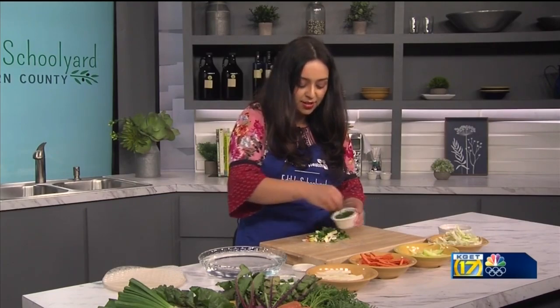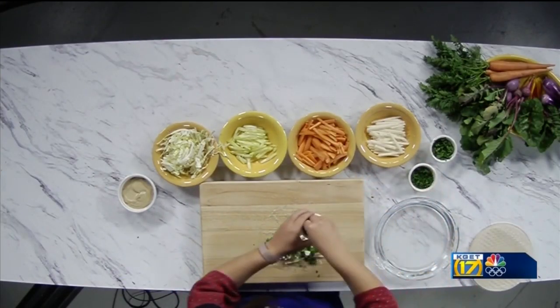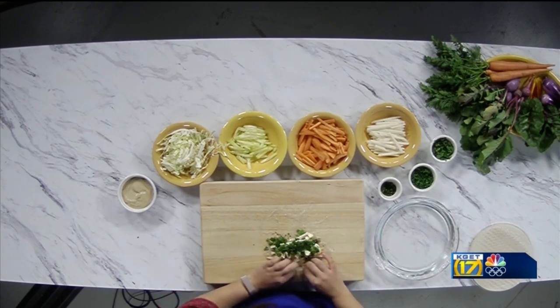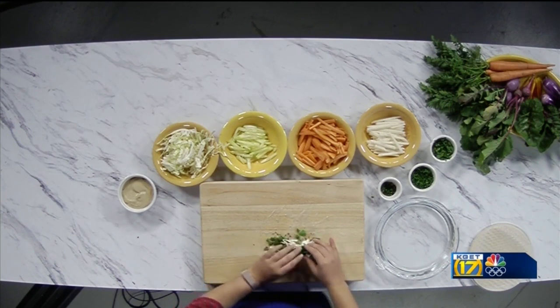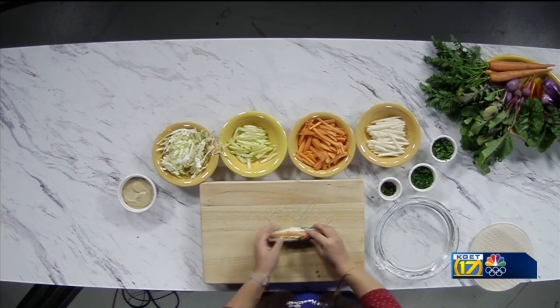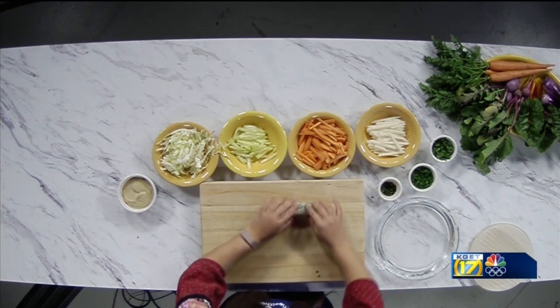And we have some chives. If you wanted to add a protein to it, you could add some shrimp, already cooked. So now here's the rolling part. I'm gonna grab it from right here and I'm gonna start to roll it. Then I'm going to tuck in the edges and continue to roll. Make sure to pull on it so it's nice and tight.